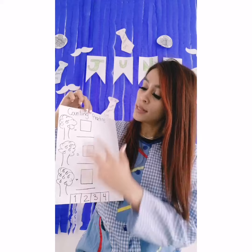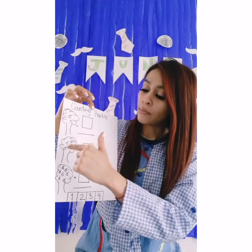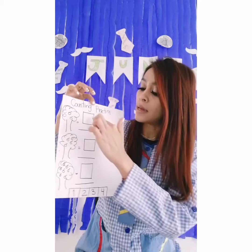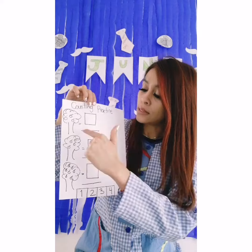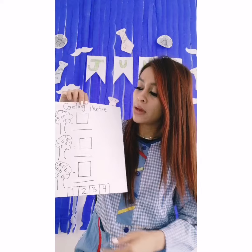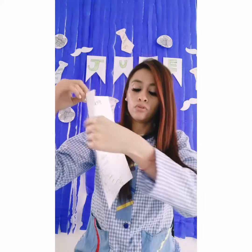In this worksheet you have some 3's. Let's count the apples and put the numbers, then paste to the correct square. And then let's write the number in. For example, how many apples? Let's count: one and two — two apples! So with your color or your pencil, let's write number two.